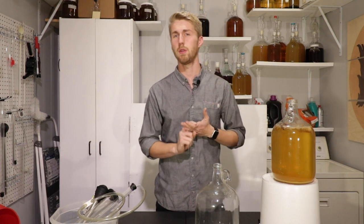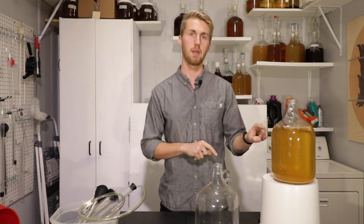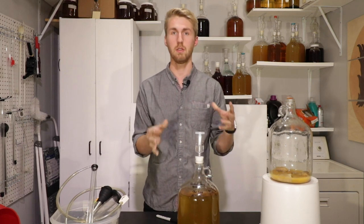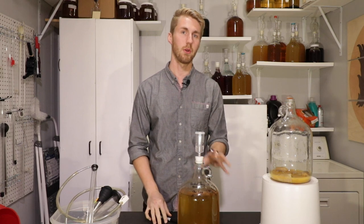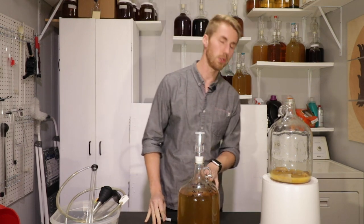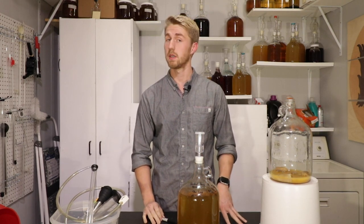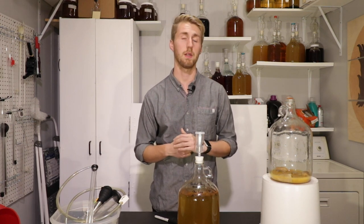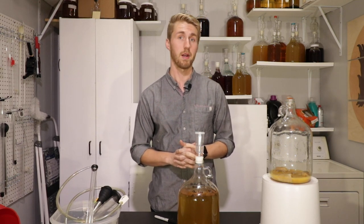I'm going to rack it over and I'm not going to do the taste test alone — I'm going to invite a friend. This is currently racked over once, but I'll need to rack it again because there's still a little bit of floating banana in it, which is typical. So I'll rack it over again before the taste test. Now we're going to sit for a couple of days to weeks, depending on how long it takes to get my friend over here.